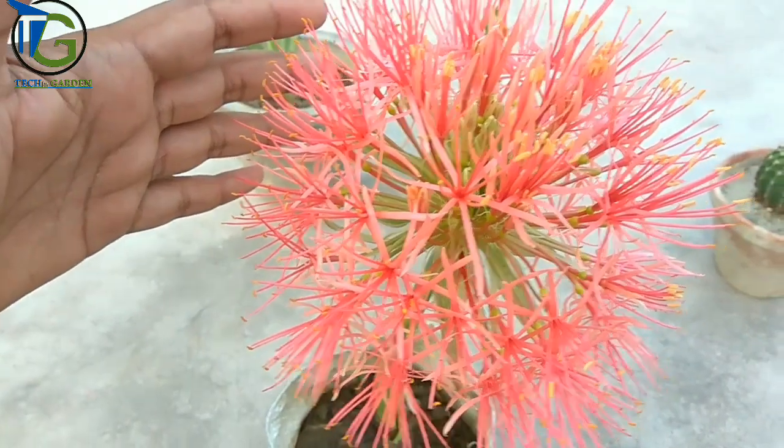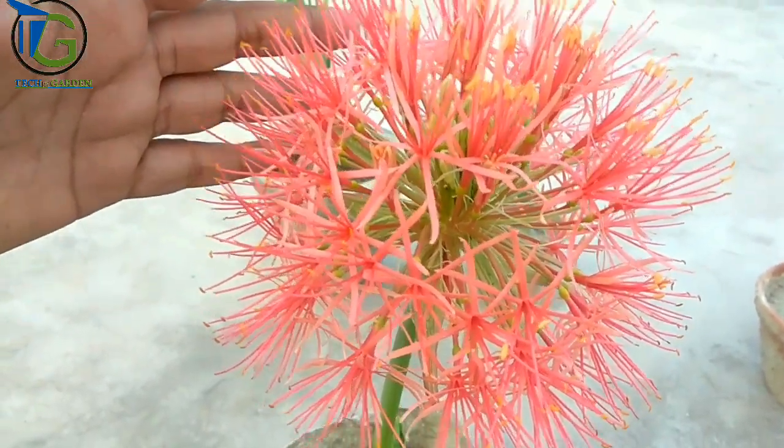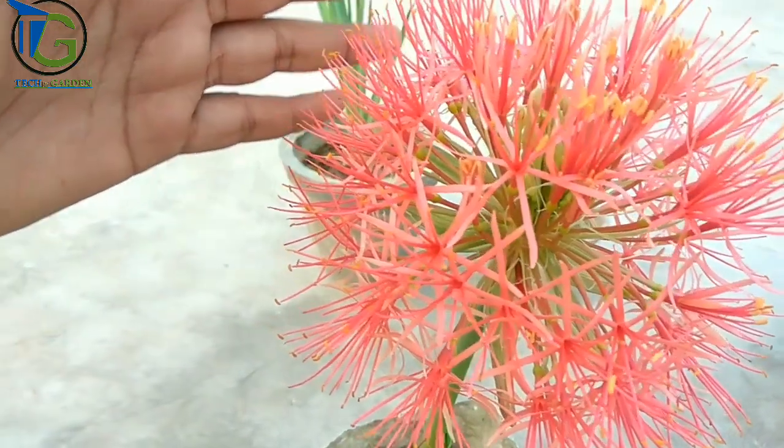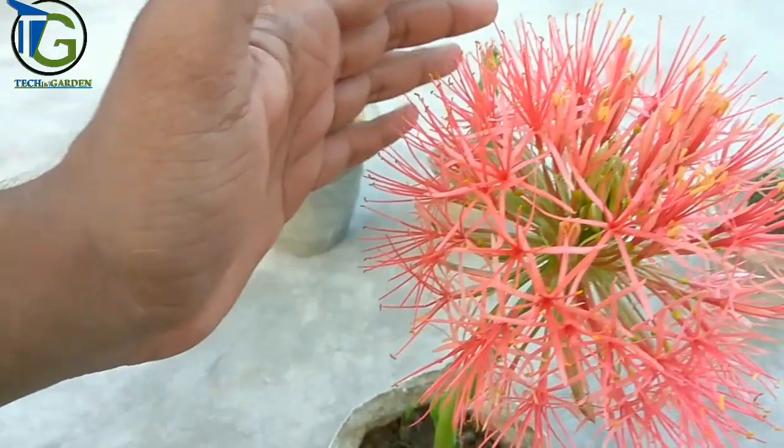Hello friends, I am here with new knowledge about a plant. This plant is a very good plant. It is also a good plant. It is called Football Lily.